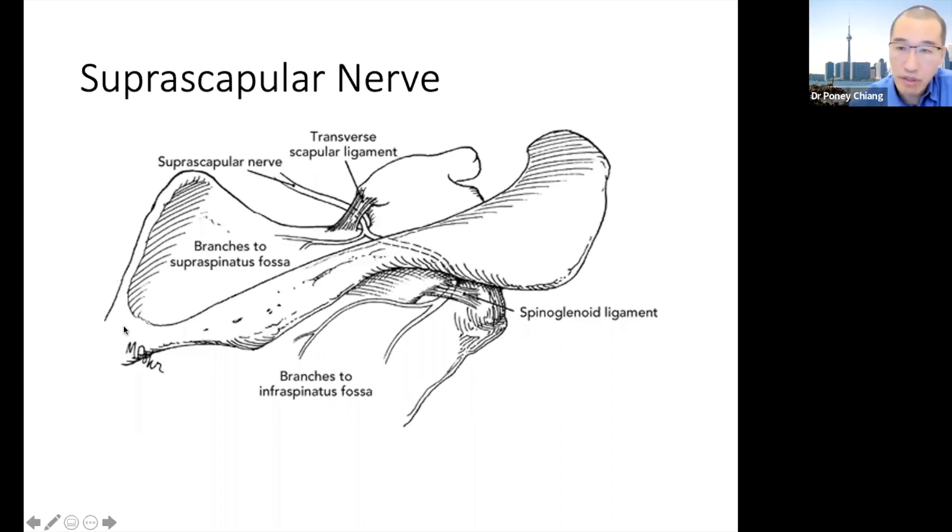This picture here is showing us the scapula and this is the acromion. Here's my scapula — you have the supraspinous fossa and the infraspinous fossa. The significance of this is that the suprascapular nerve, which comes from the C5 level of the brachial plexus, enters the supraspinous fossa and has a branch immediately.